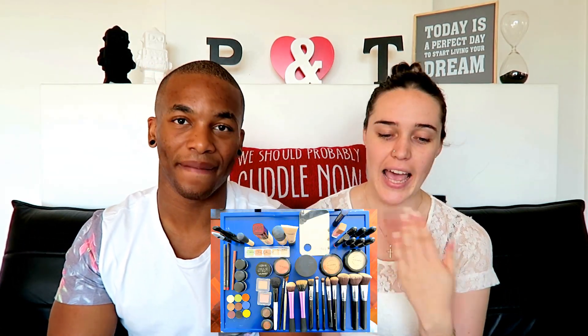Hey guys, welcome back to our channel. This is our 100th subscriber video, so thank you guys for tuning in every week. We decided to do something fun. As you can see by this photo here, that's what he's got out in front of him. He's gonna do my makeup. I think I'm gonna do great — I think I'm pretty good at makeup. So this is gonna be cool.